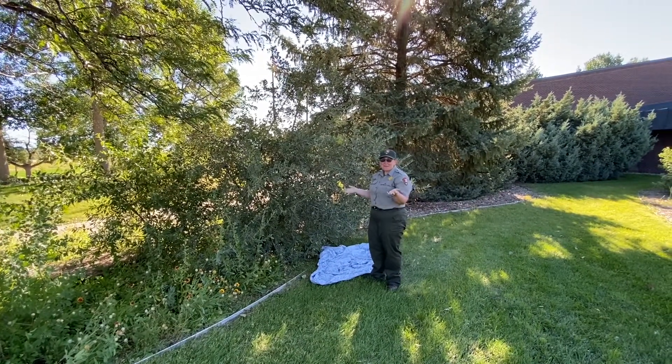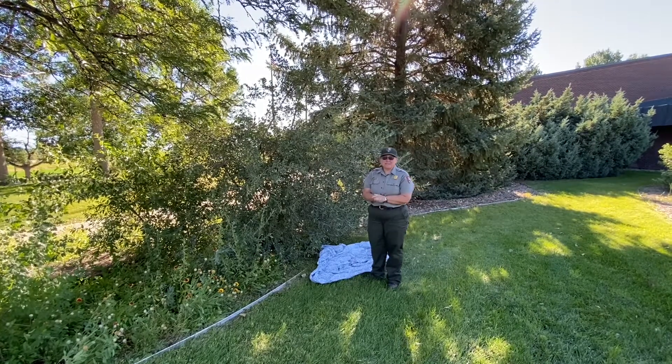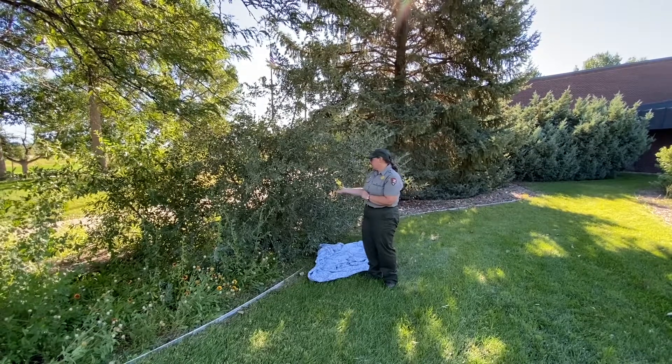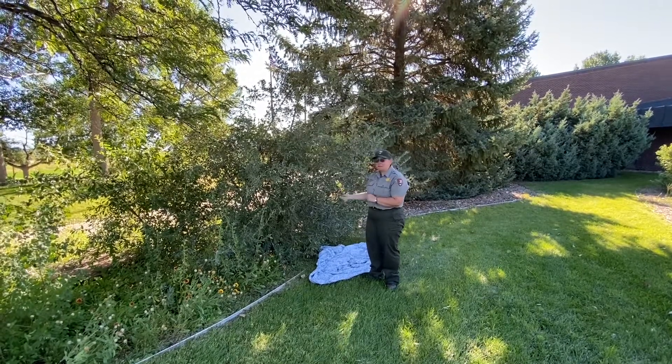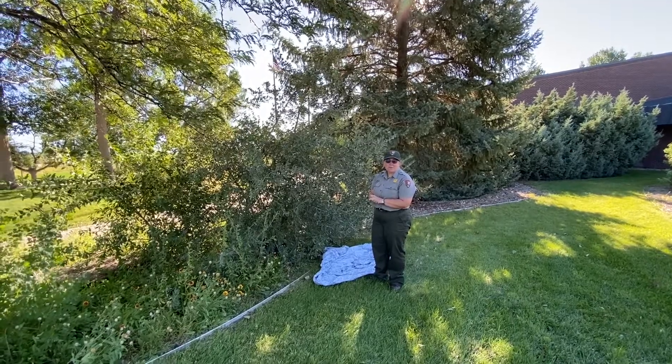So here we are outside again harvesting from the Park Service lawn. Today we're harvesting Buffalo Berries. We're going to try a couple recipes today with Buffalo Berries.